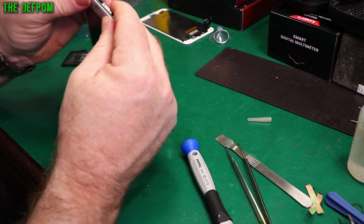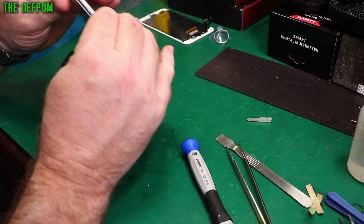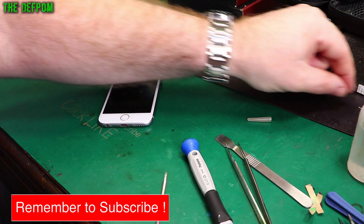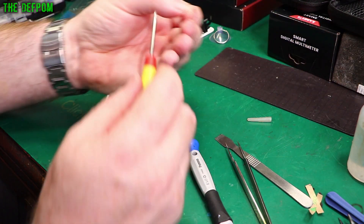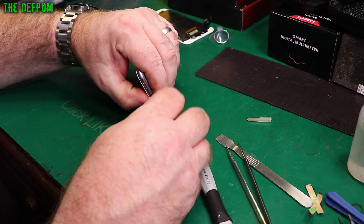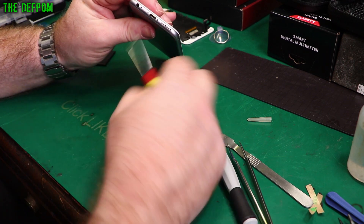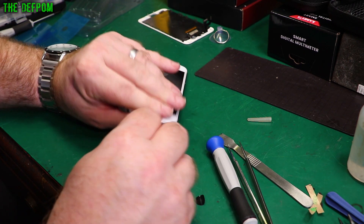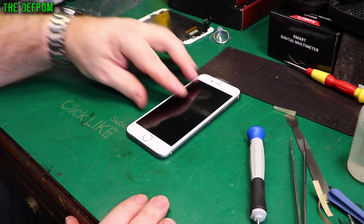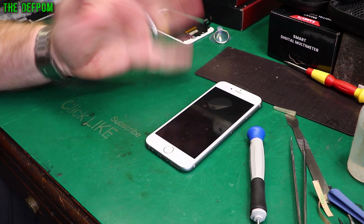Once you've done that, you can just give it a squeeze, a little more targeted pressure, so that's done. Let's put these other two screws in, and then I'll go and charge this phone up — it should hopefully behave after that. Done! Don't forget to like and subscribe if you found it interesting, and I'll catch you in the next video. Bye.